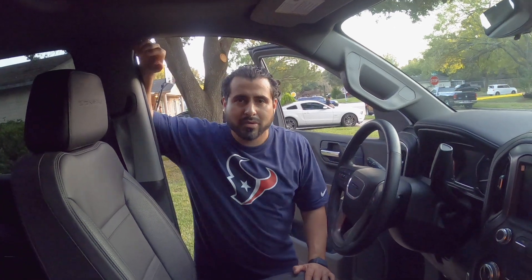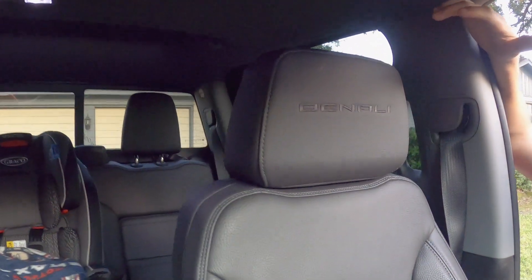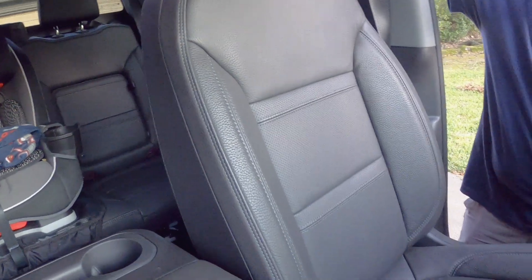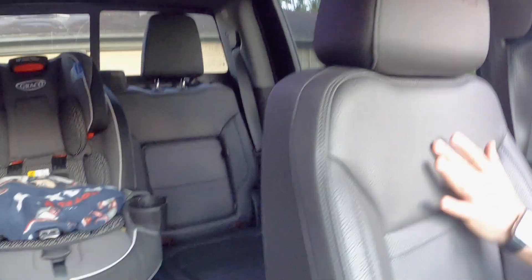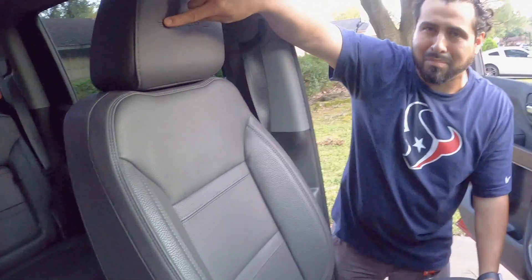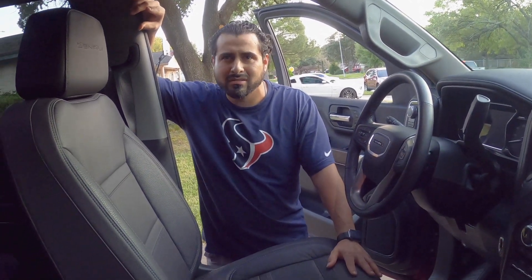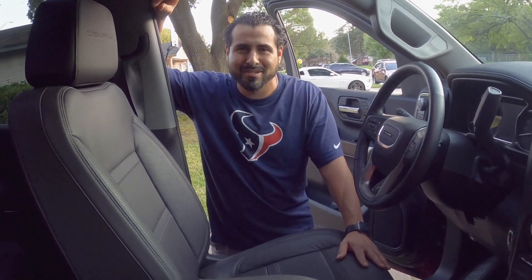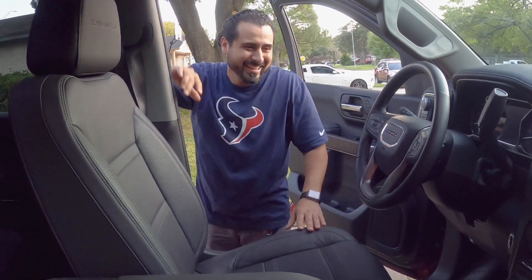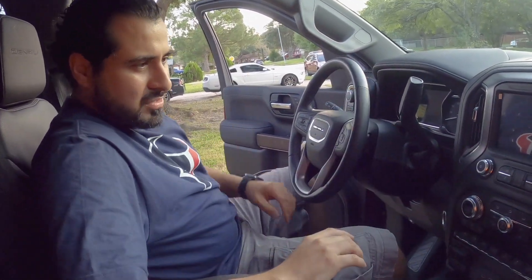Now we're inside the truck. The seats feel pretty firm and nice. One thing I like is how they put the Denali logo right on the headrest, embossed into it, rather than a little plate like ours. These seats come with heating and cooling similar to ours, but the owner confirmed they do not come with massage — so one point for our F-150 there. Let's move on to the instrument cluster so you can see the difference.